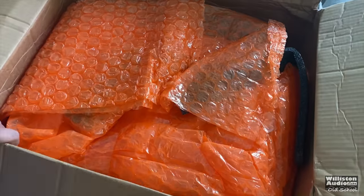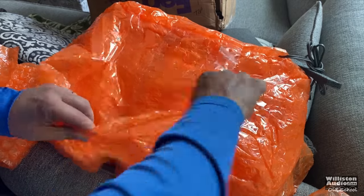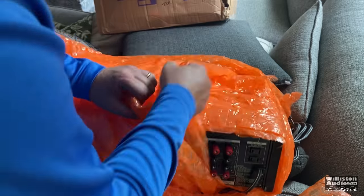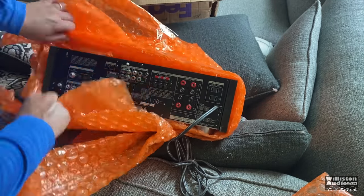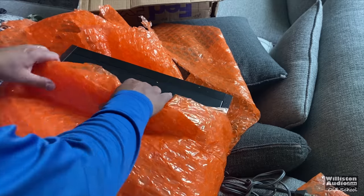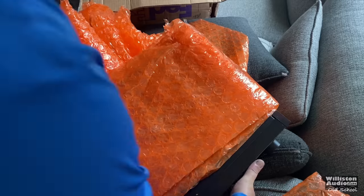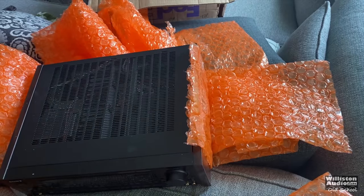A while back I got on a kick of Sony ES home audio equipment and bought a lot of it off eBay. I want to give a shout out to the seller here — you can tell they really took care in packaging this STR-GX909ES receiver, which was much appreciated, so I can show it to you in 4K. This is awesome. If you want to see more on this, let me know.